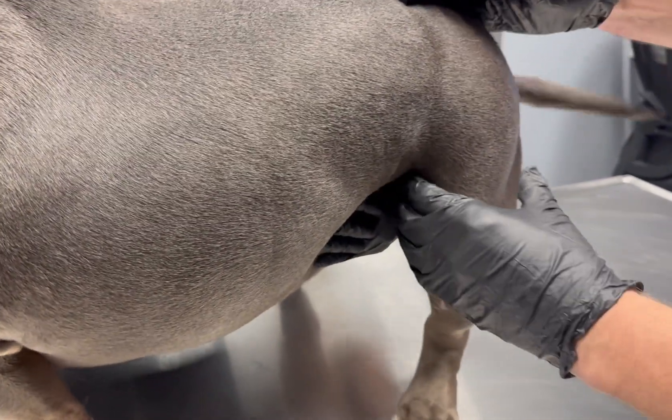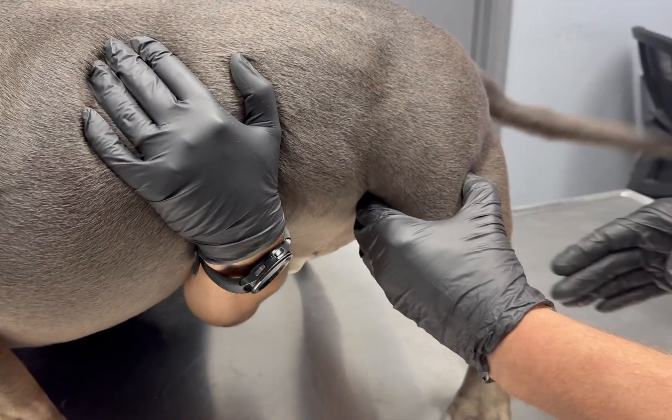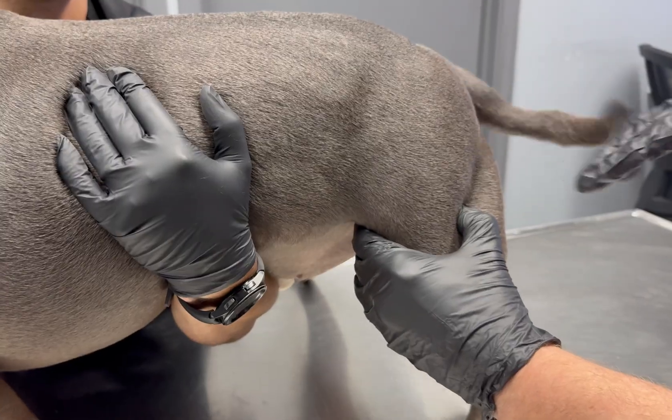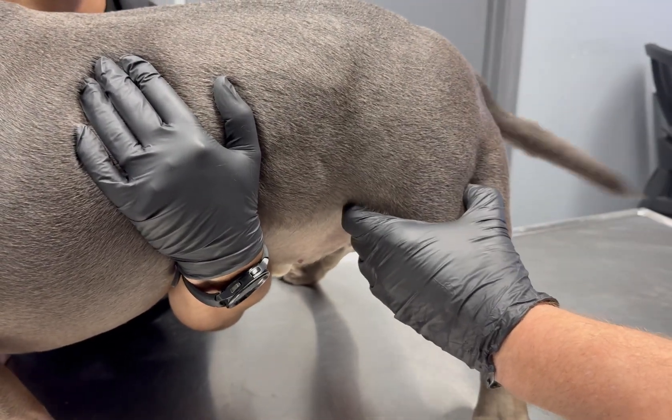The second spot is over here in the biceps femoris muscle, which sits right in front of the femur. You can grasp that right there — that muscle sitting right here. This is a large bellied muscle that we can give injections to.